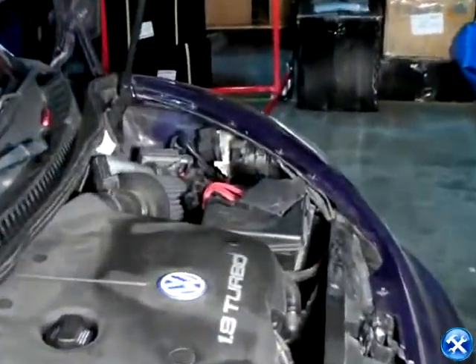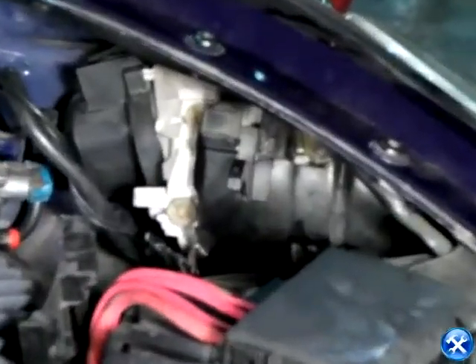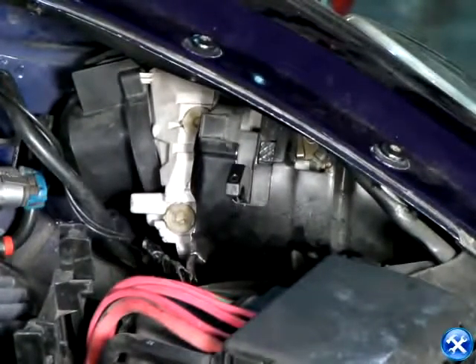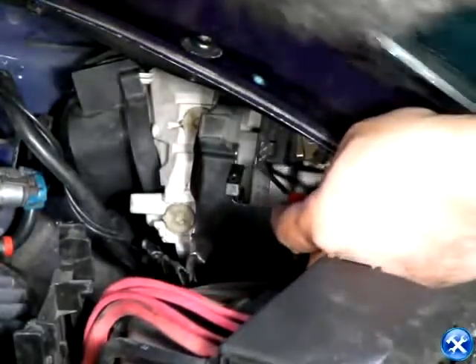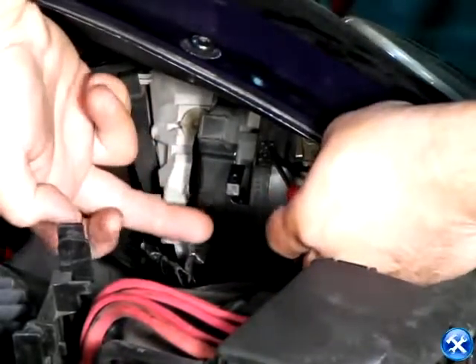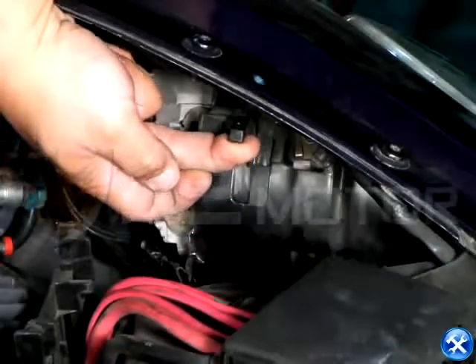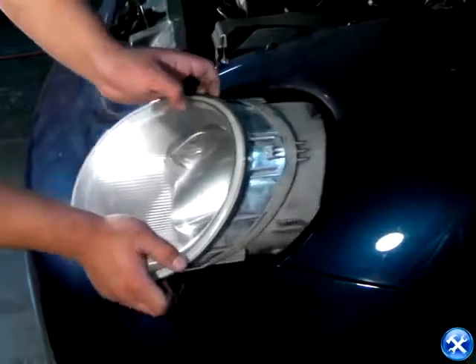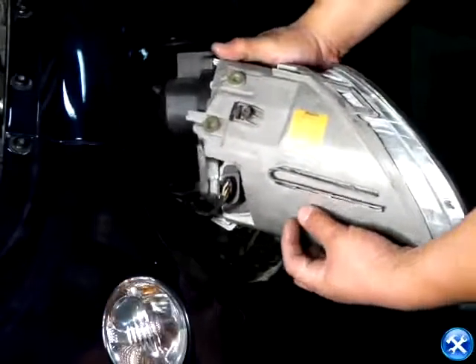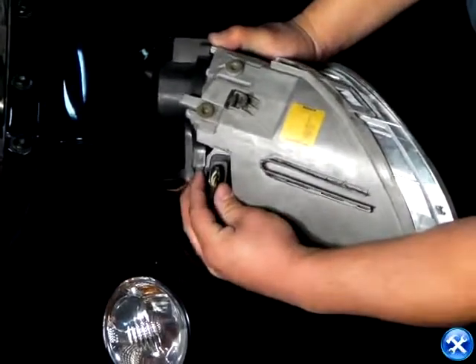After the hood is open, we'll notice that right under the front fenders there's a clip. Once the clip is pressed, we can then release the locking mechanism for the headlights. Once the locking clip is pulled up, we can simply come over to the front of the headlights and wiggle out the headlights slightly, that way to expose the back of the lights.